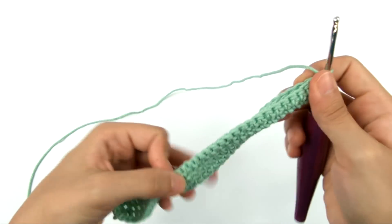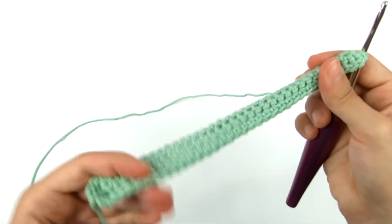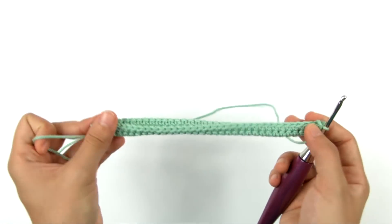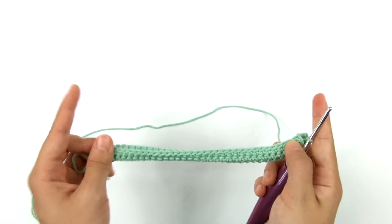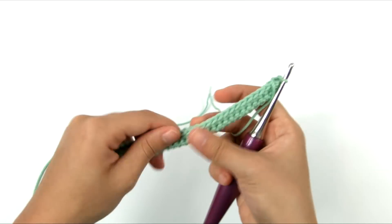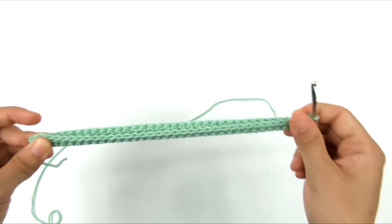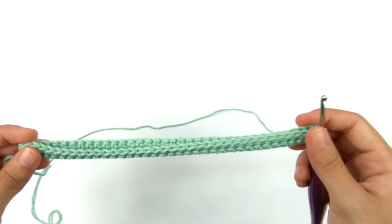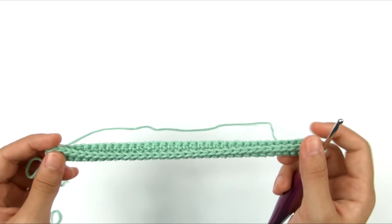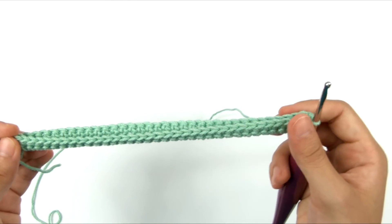So now we've finished round one and round two. If I bring this together, we're basically making the base of our bag. The sides are going to continue straight up from here, and the bottom part where the foundation chain is will be the folded place — the bottom of our bag. Now we're going to continue repeating row 2 to make the bag taller. For rows 3 to 21, I'm going to continue repeating row 2 with my main color yarn.